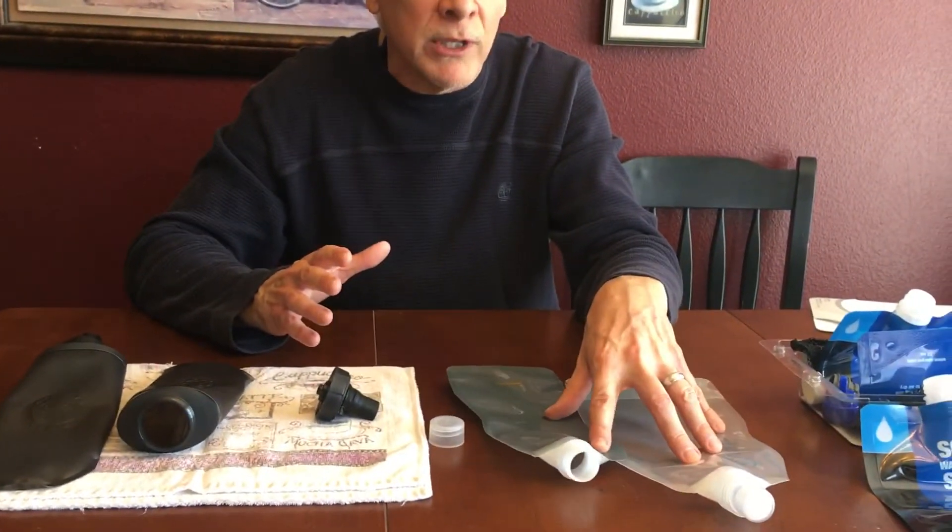For those doing the PCT, the Appalachian Trail, or similar, the Platypus might be a better option. For hunters — elk hunters, big game hunters out west, Alaska — the CamelBak is the way to go. If you're worried about freezing, it's so small it can be kept inside your jacket pocket, or you can tie a loop on it and hang it around your neck. It's not going to leak. These things are leak-proof. Excellent product for the money.